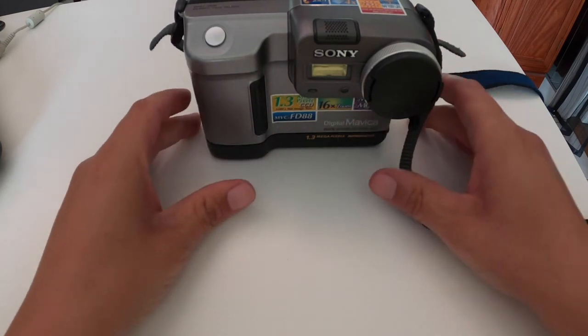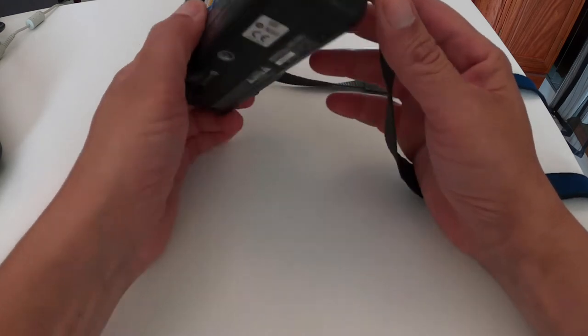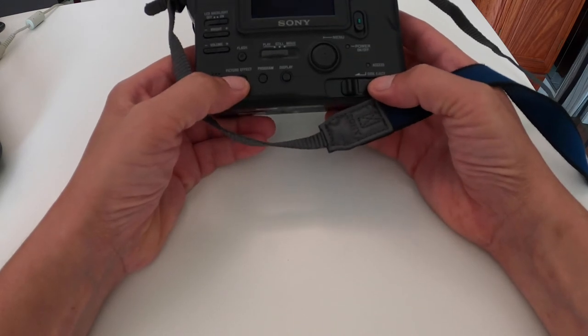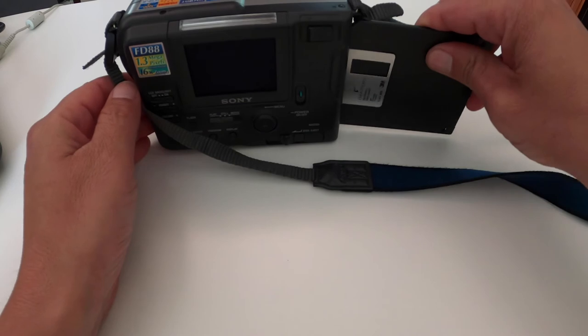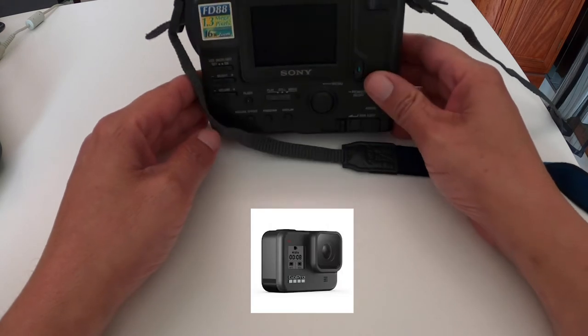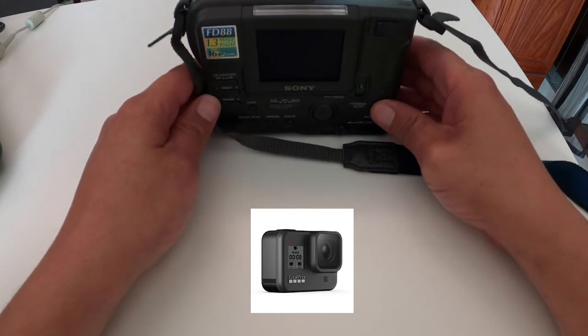The next thing we're going to cover on this video, I'm going to do kind of a double feature. And we're going to do a head-to-head comparing this camera — the Sony Mavica FD88, 1.3 megapixel, which does stills and records movies on handy-dandy floppy disk, just like this one. You just take the disk and put it in. And we're going to have a head-to-head with the GoPro Hero 8. So it's going to be the Sony FD88 versus the GoPro Hero 8 — the battle of the eights.